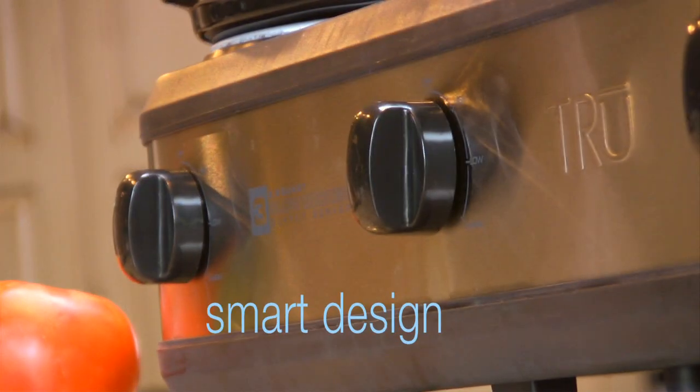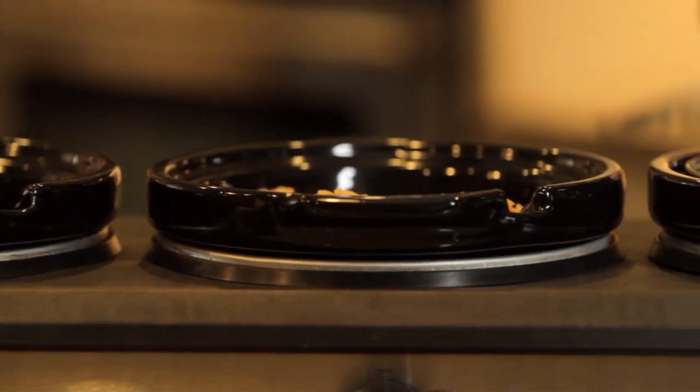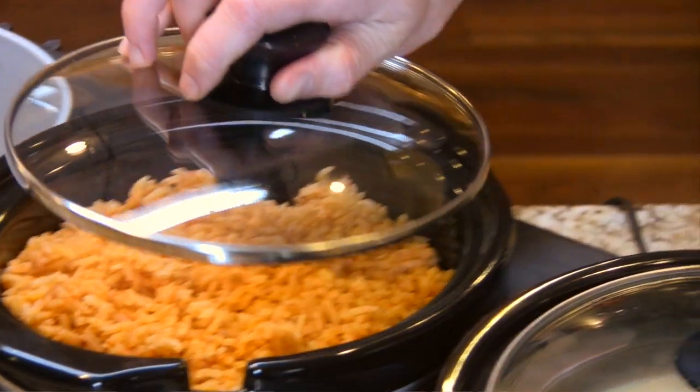The True Three Crock Buffet includes thoughtful touches like see-through glass lids and oval-shaped cooking inserts that reduce the overall product footprint while maximizing cooking capacity.